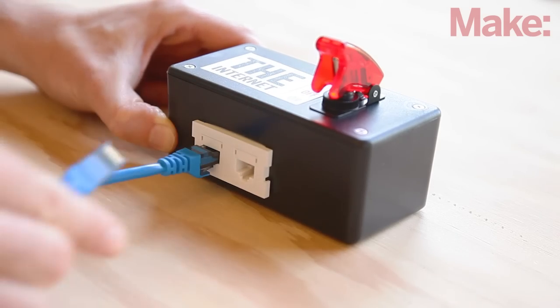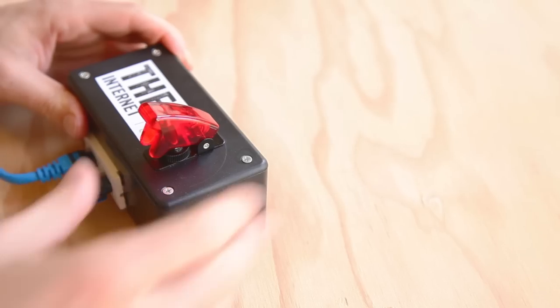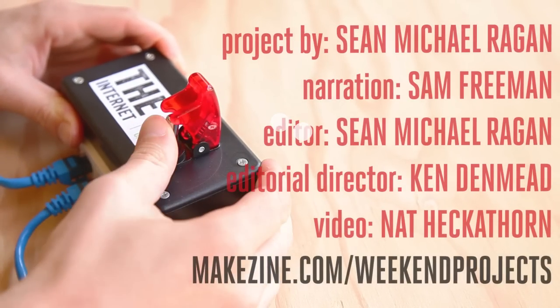Finally, plug your computer into one jack and your router into the other. Then all you have to do is flip the switch.